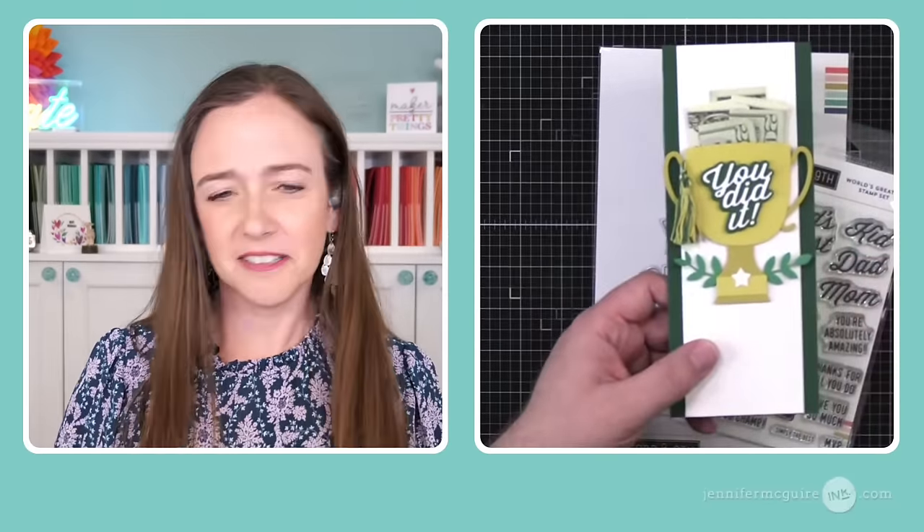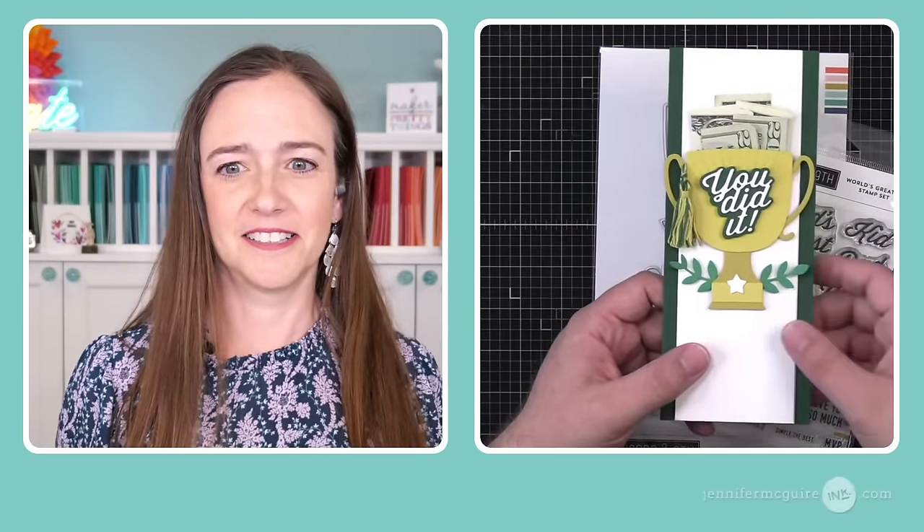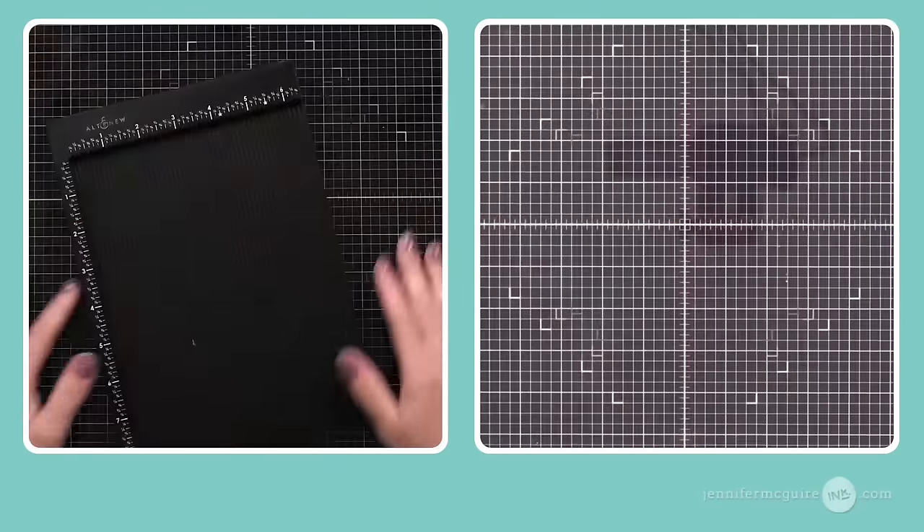This is super easy to replicate — not a ton of elements, but it's impactful. What kid isn't going to love a bunch of cash in a card? You could put the year on there too with the number dies. Right before we went live, Greg said to his brother, 'Hey, go get me some cash.' Kathy was asking for the leftover cash! Let's get started with the card base.